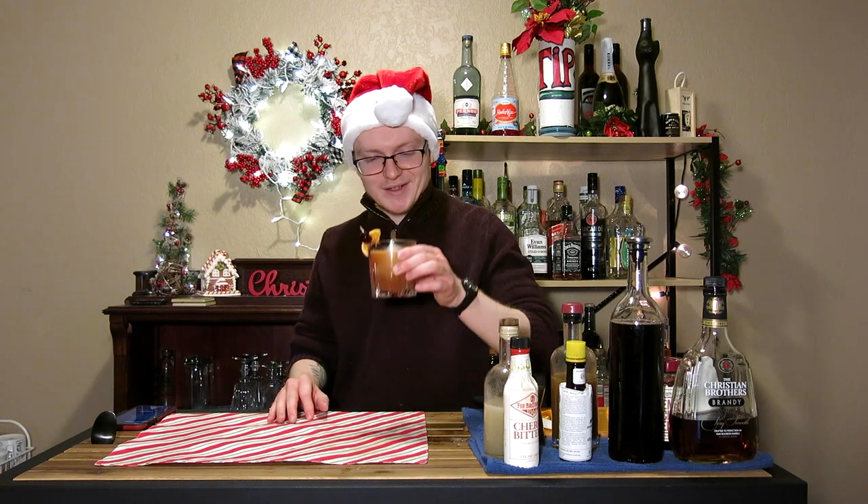That, ladies and gentlemen, is a Christmas Time Punch for day 14 of 25 Drinks of Christmas. Hopefully you guys enjoyed it. If you did, click that like button down below. We've got more episodes coming out up until December 25th. We can't wait to see you guys there. Thank you so much for watching. Have a great day, bye-bye.